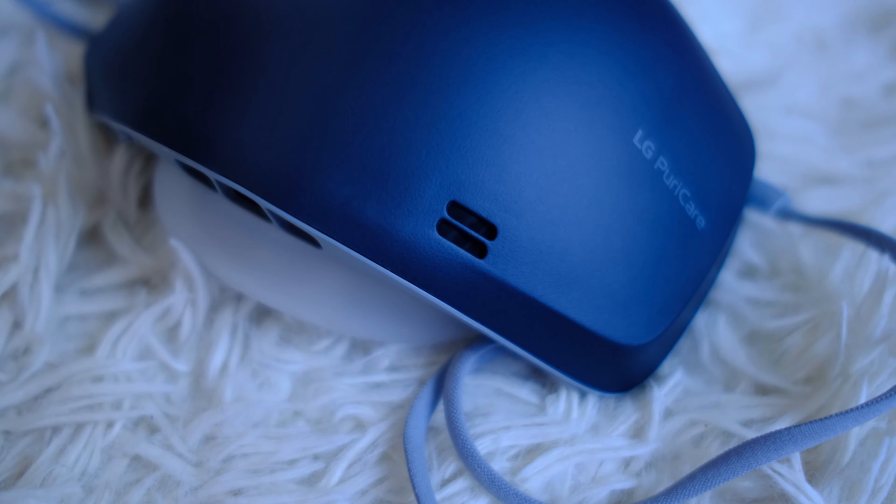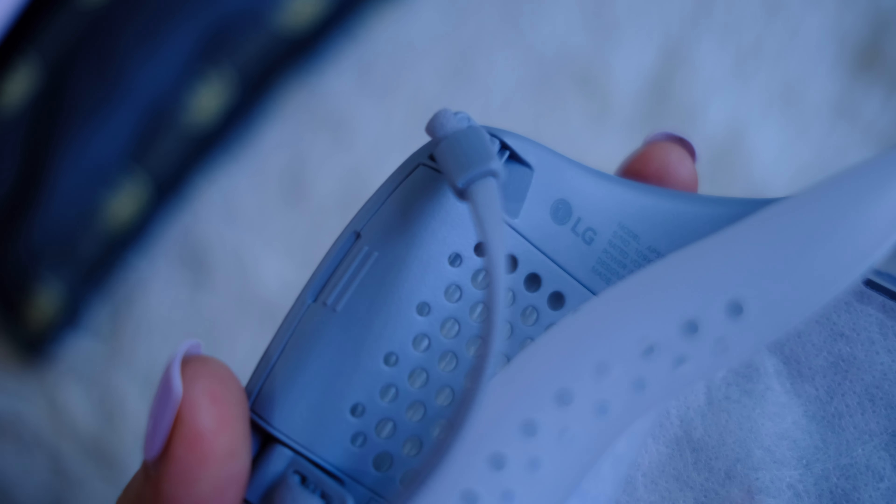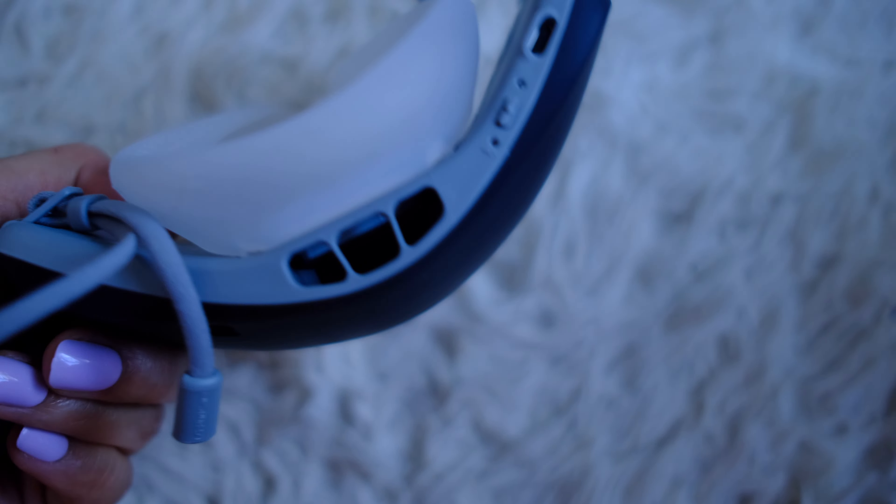This is not your typical mask. This is the LG PuriCare Voice On, and it's a wearable air filter with a built-in mic.